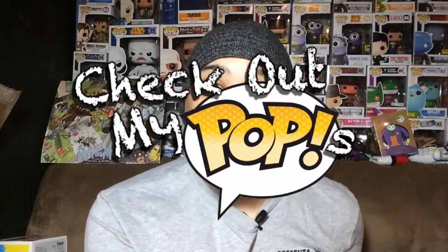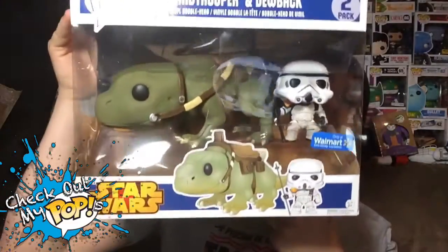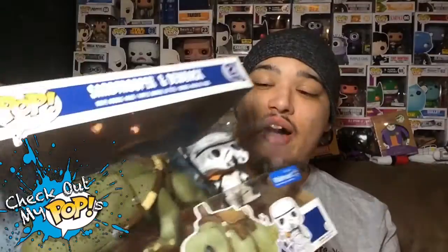What's up everybody, my name is Joey Corbin and welcome back to another episode of Check Out My Pops. Today we are reviewing something special — this awesome Star Wars Funko Pop set that I found at Walmart. This is a Walmart exclusive, so this is gonna be pretty awesome.